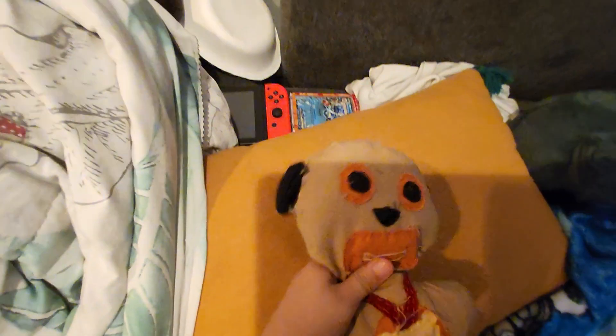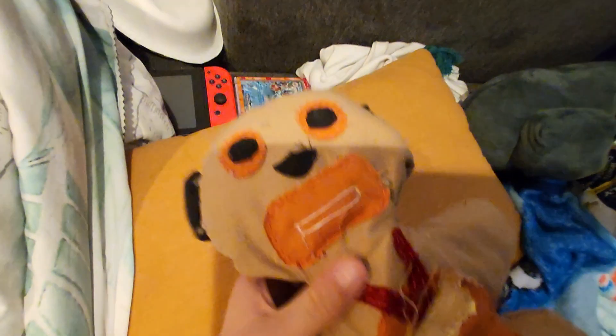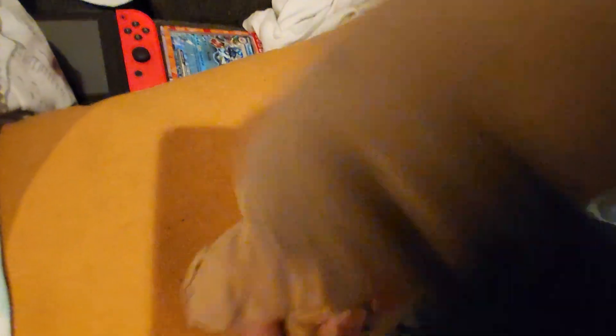We just added the material we had — we couldn't do the Funko material they use for noses and eyes. This is also a little spoiler for the FNAF 2 video that is coming out in a year.